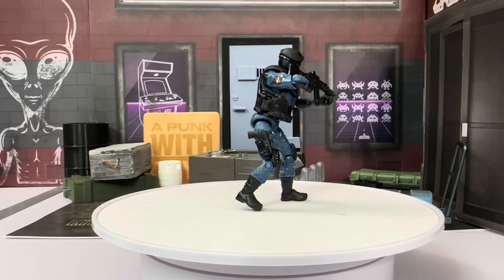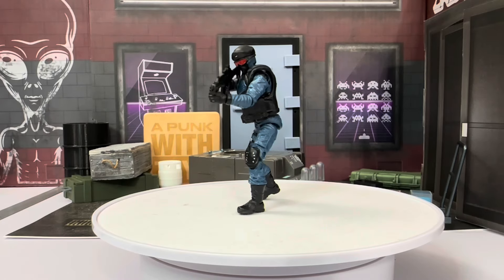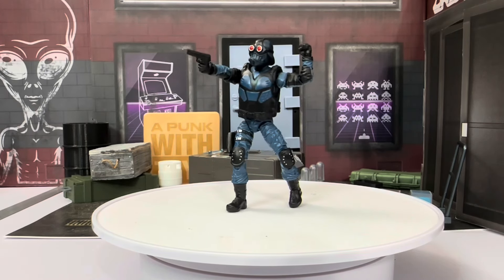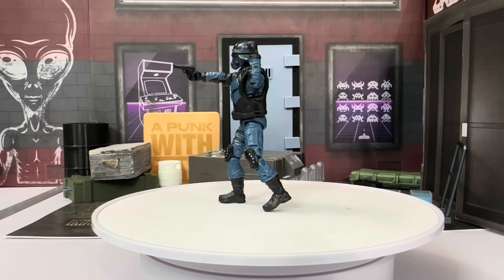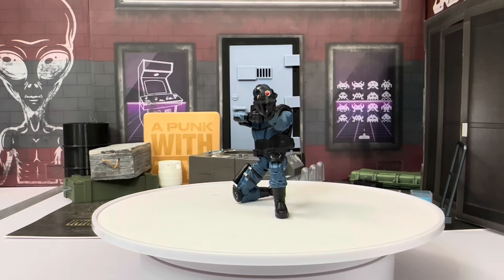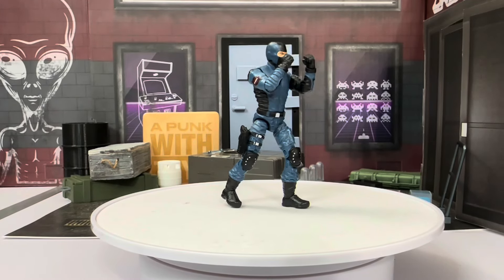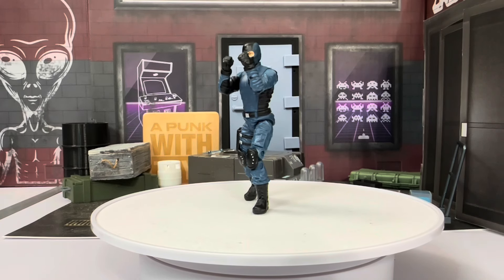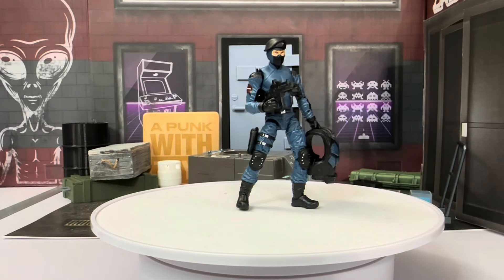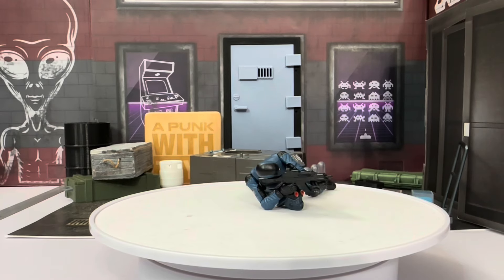My first reaction to this Fresh Monkey Fiction Eagle Force 1/18 scale figure is it's pretty cool — really, really good. This is a road I could easily go down. I had a lot of fun posing it. I didn't have an issue posing on the lazy Susan felt surface at all. I didn't have to use the stands. Only two weapons and I'm perfectly fine with that because I have plenty of 1/18 scale weapons. If you're on the fence, I'd say you don't need to be — go pick one up and you're going to have an absolute blast.